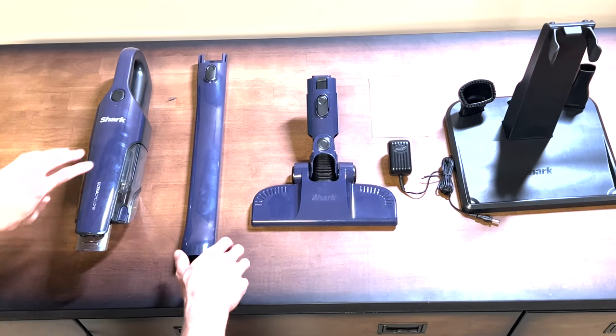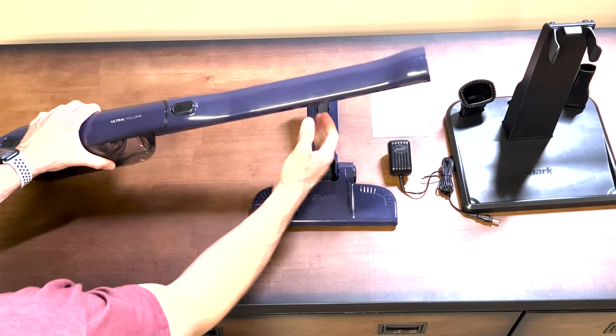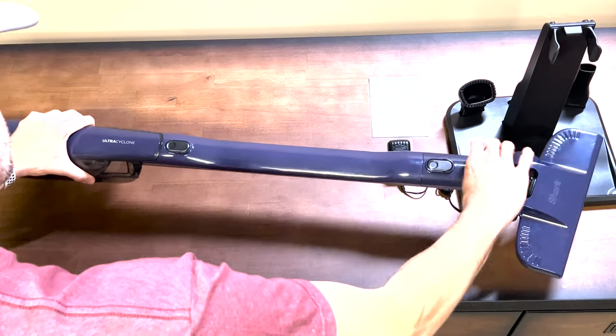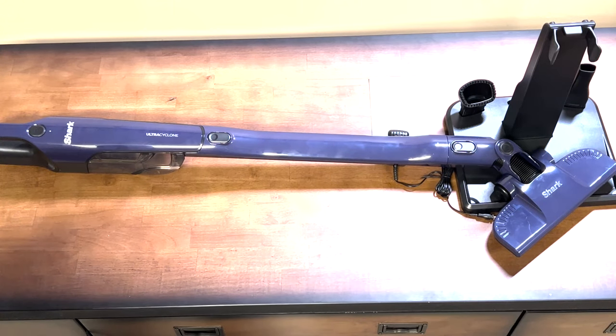Included with the Shark Ultra Cyclone 2-in-1 Handheld Vacuum is a passive floor nozzle for tiles, carpet and floorboards, a crevice tool for those hard-to-reach places, a scrubbing brush for those stubborn stains, and a docking station for recharging.